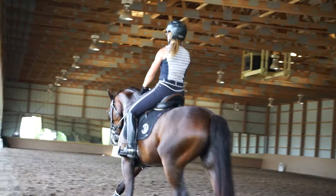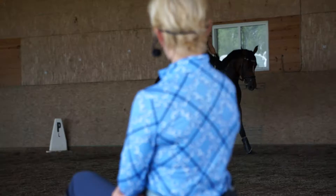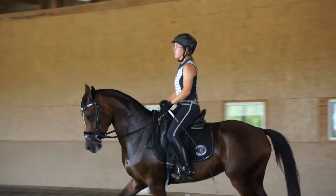So remember that, Aaron. Okay, so change rein through the circle, from the long side to the long side — just a little nice and much and bending, and then come in the other direction. Good, now push forward. So now any time the neck starts to come up, push her toward the contact.